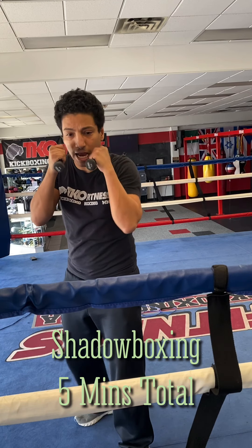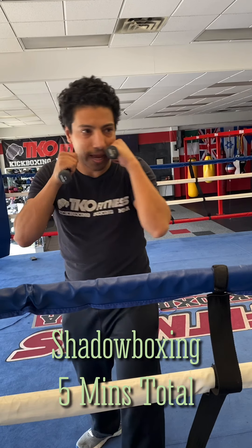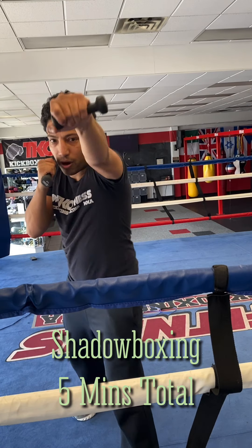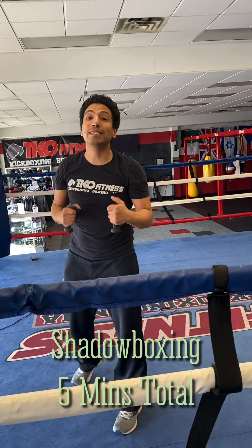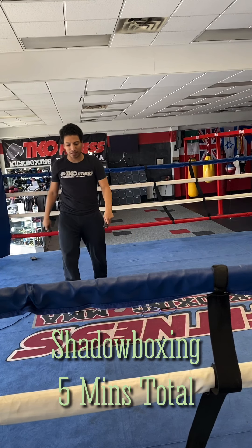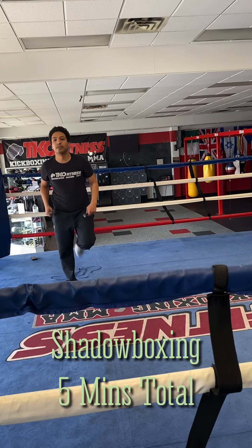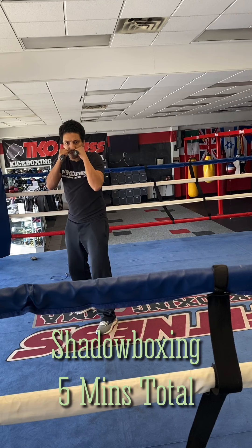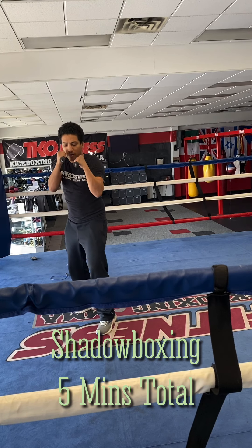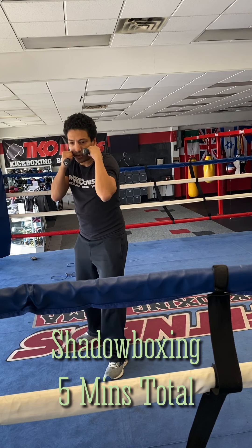You're going to step on your jab, step on your jab, and punch. One, one, two. Take your time. I know you can't really see my feet too clearly, but this is the motion right here — step and punch, step and punch. One, one, two.